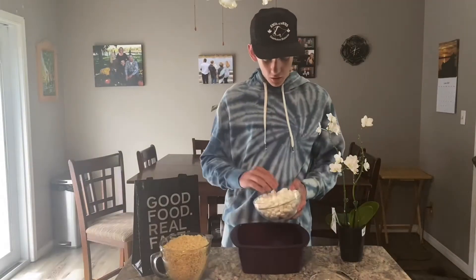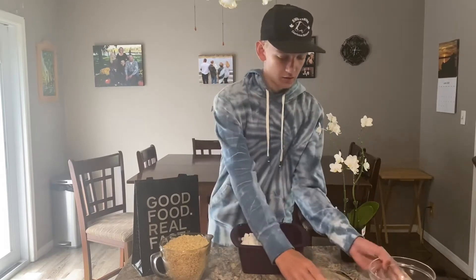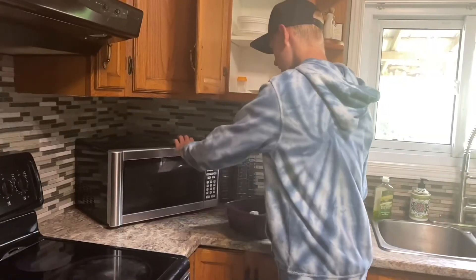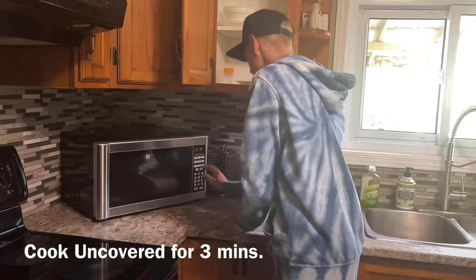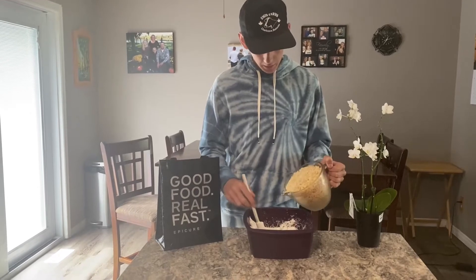So first we're gonna add all the marshmallows into the square steamer and the butter. Then you're gonna take your marshmallows and butter and put it in the microwave uncovered for three minutes. We're gonna stir our marshmallows and add in the Rice Krispies at the same time.